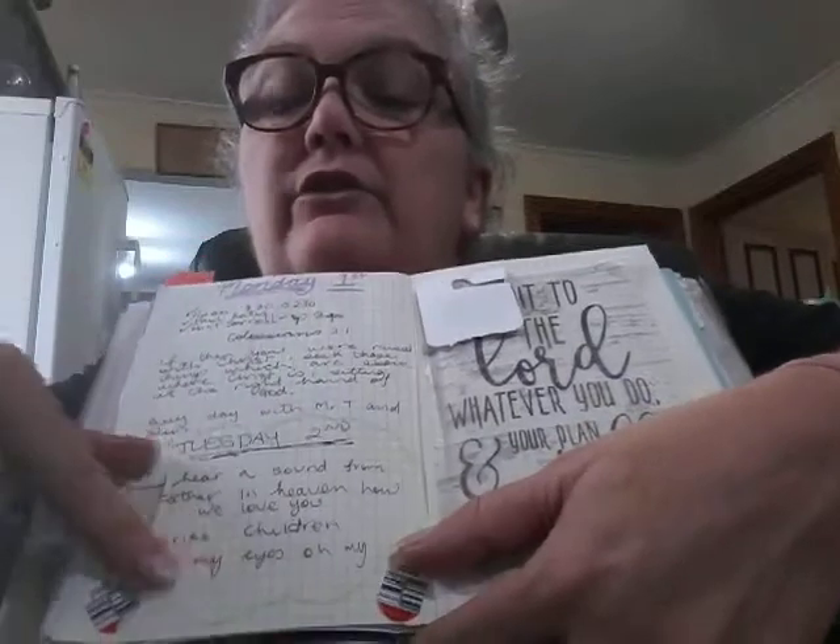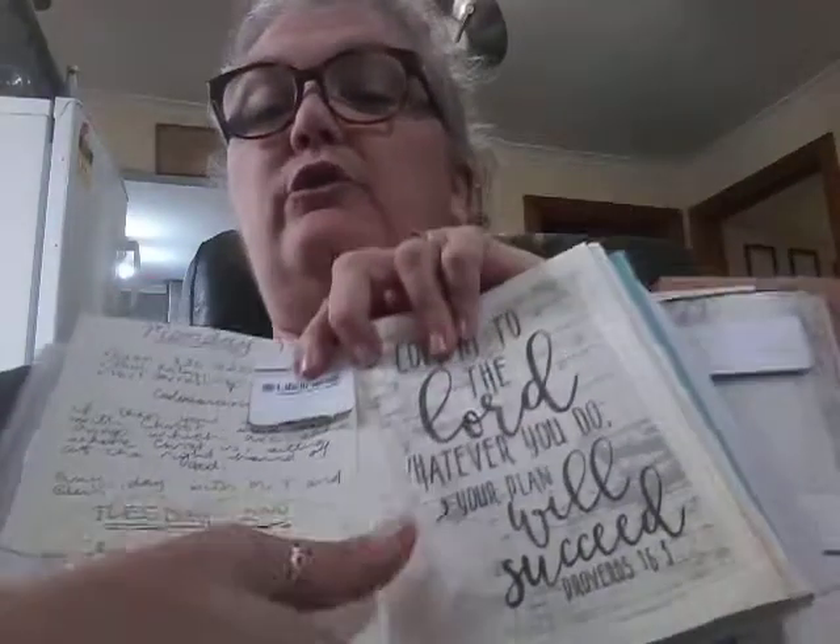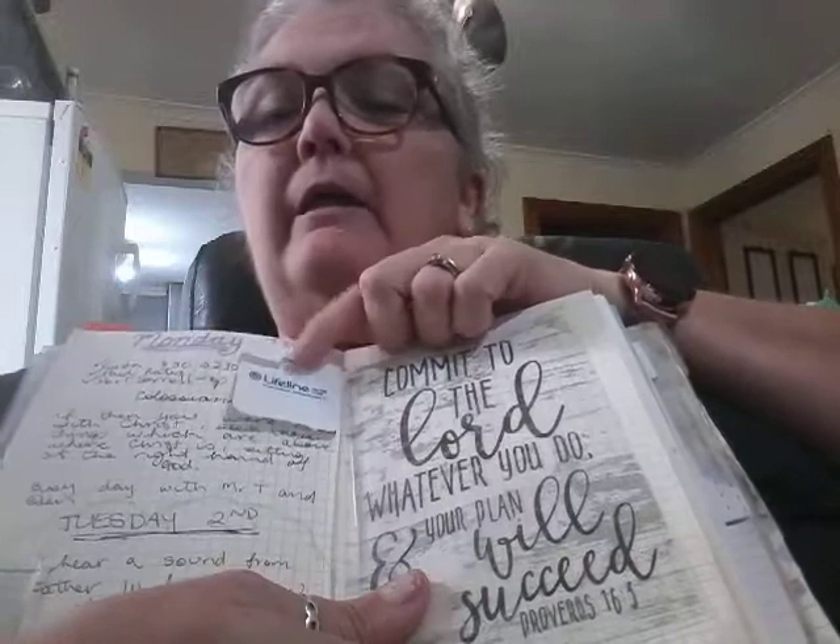I've just gone to the month dailies. Monday I was busy with Mr. T and the baby - she's not a baby, she's nearly two, but I call her a baby. I had a call from the lady leading church on Sunday and these are the songs she wants. Monday I went to what we call an op shop - you guys call it a charity or thrift store - and I bought some stuff. This is tracing paper.